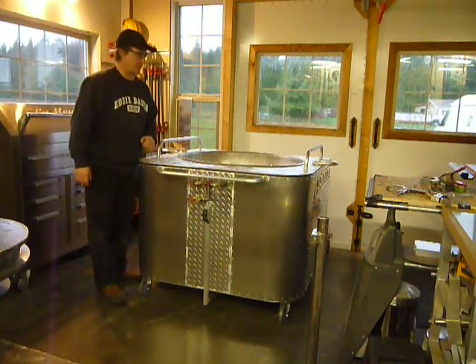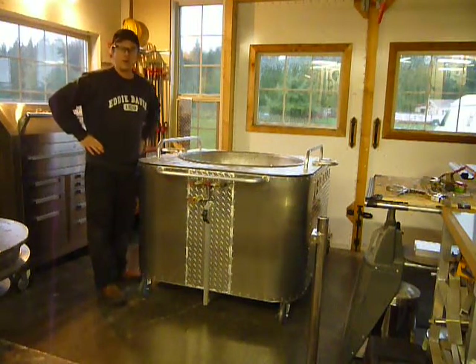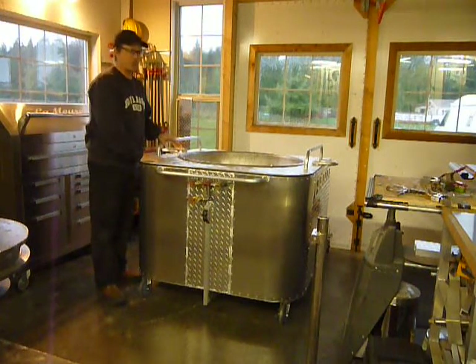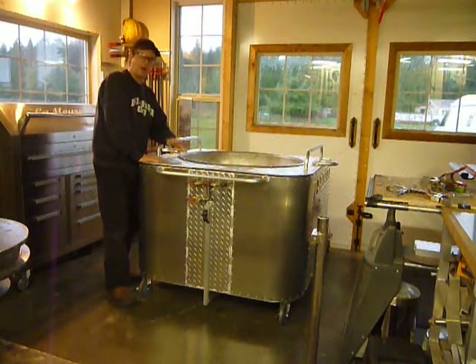Hey there, Kettle Corn Cousins. This is Mitch Welder, fabricator and owner of KettleCornSupplies.com. I wanted to show you how I put this on the truck — my newest Supreme model.